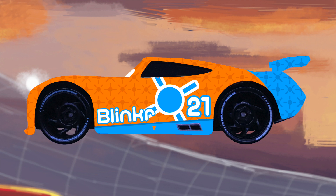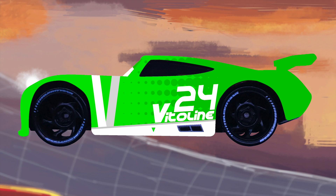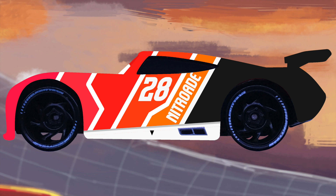Blinker is next with a simple orange and blue paint scheme with heavy focus on the blinks. Another one we have here is Vitaline — I love the gradient fade from lime green to dark green. Now I think this upcoming one is one of my favorites so far: Nitroade. I really like the fiery front with the charcoal black contrast in the back. It just looks great.